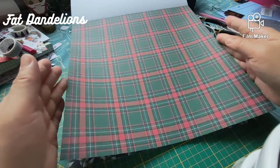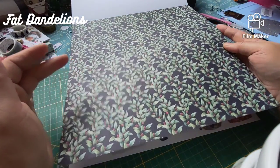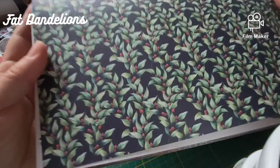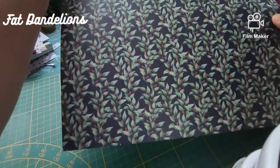Plaid again. Another print with holly — I'll show it up close.